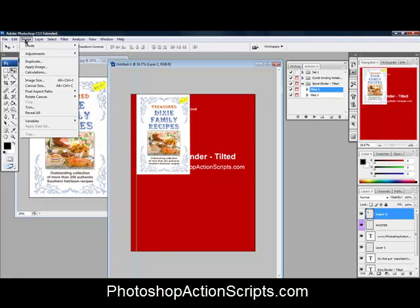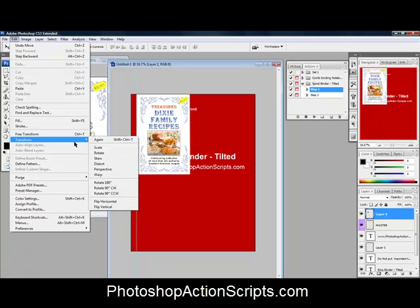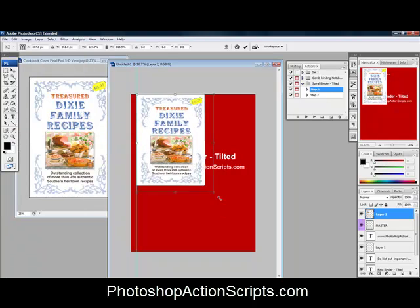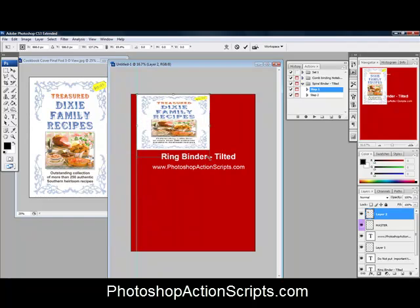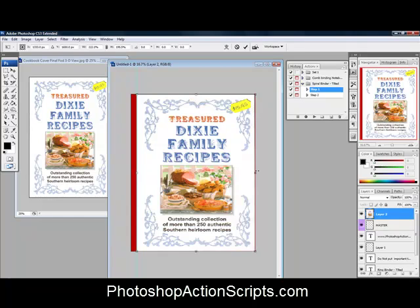I'm going to zoom out a little so we can see the whole template. Then go to Edit, Free Transform — or just press Ctrl+T, which is what I usually do. That lets us resize this however we want. I'm going to drag it down so it fills up the whole template area, then double-click in the middle to accept the transformation. We've now sized it into place.